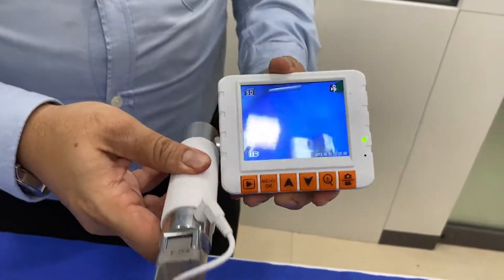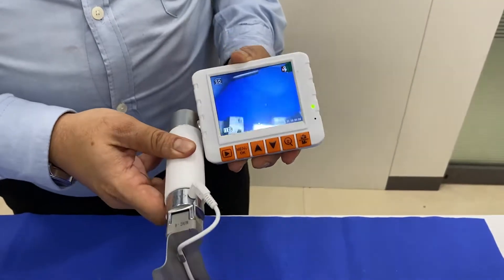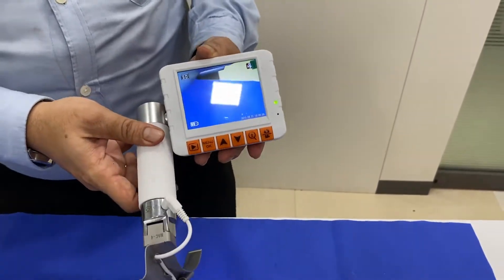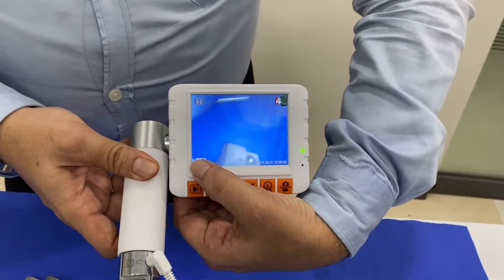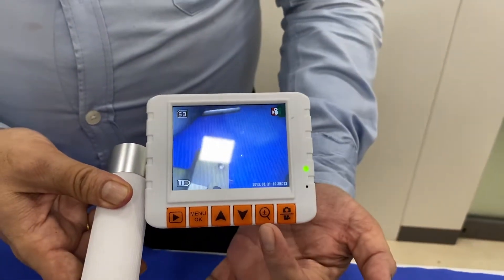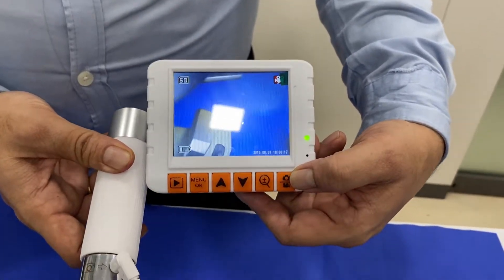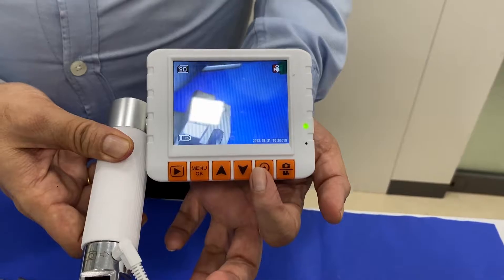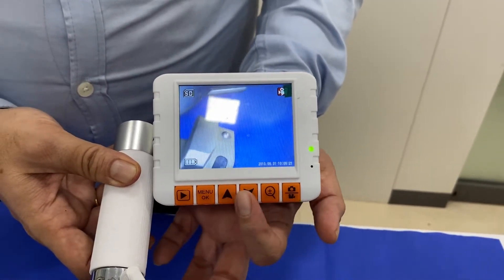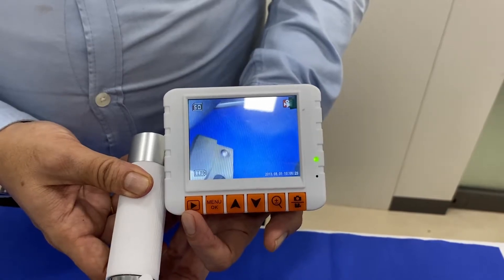The screen has up and down rotation as required by the tender. You can see there is a battery indicator and a date and time stamp. There are buttons on the screen: one for image capturing and video recording, one for zoom in and zoom out, two navigation buttons, a menu button, and an instant playback button.